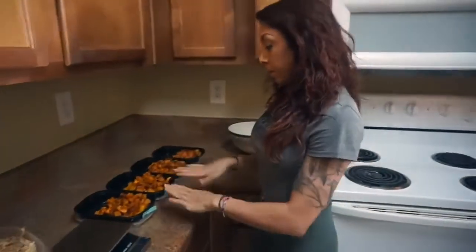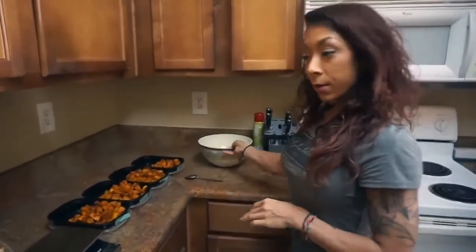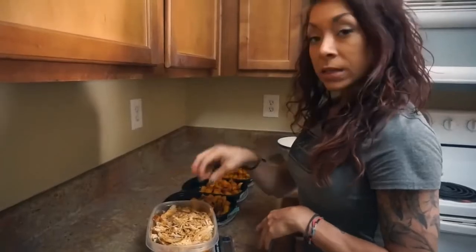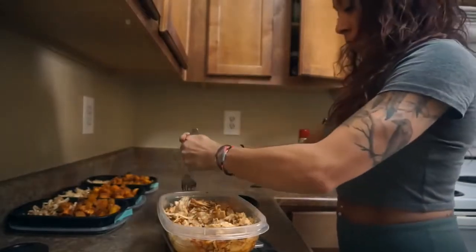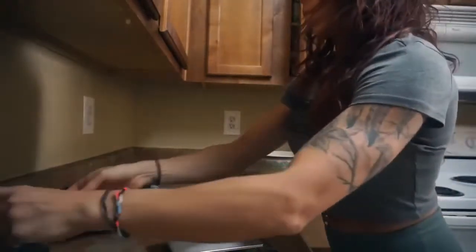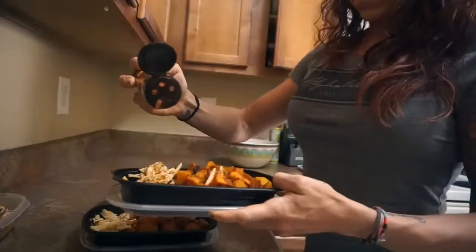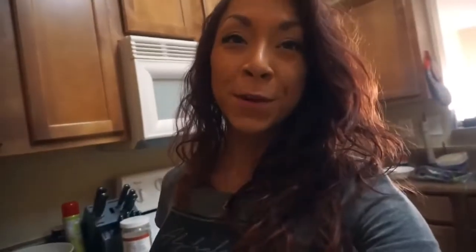I've got my assembly line all ready. Everything is seasoned and ready to go. I have my slaw here, the scale zeroed out, and I'm just going to take what I need. For lunches I have three ounces, dinners I have two ounces. I'm going to season my tupperwares with a little bit more of the barbecue. Another little trick I have - I have these little post-its and I put Monday lunch, Tuesday dinner, that kind of thing. So when I grab it out of the fridge I know exactly what I'm eating and I know the macros are legit.